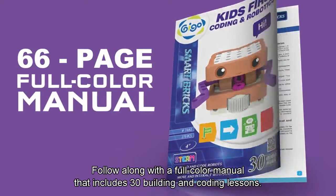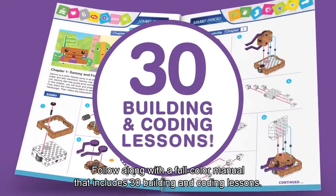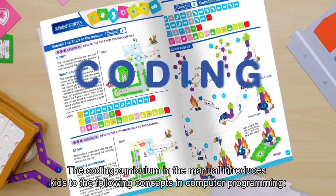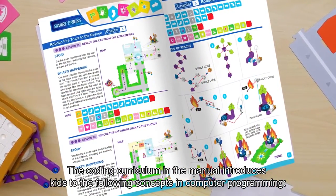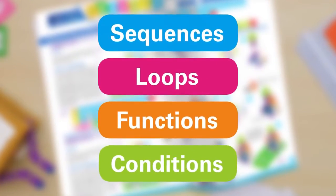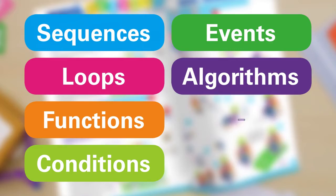Follow along with a full-color manual that includes 30 building and coding lessons. The coding curriculum in the manual introduces kids to the following concepts in computer programming: sequences, loops, functions, conditions, events, algorithms, and variables.